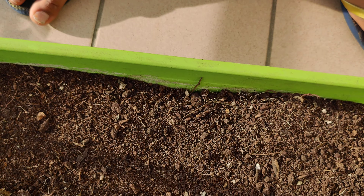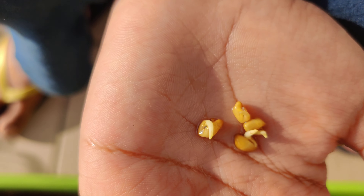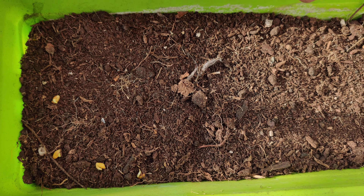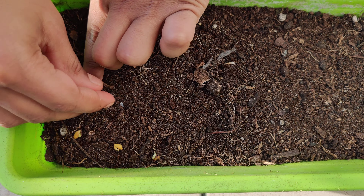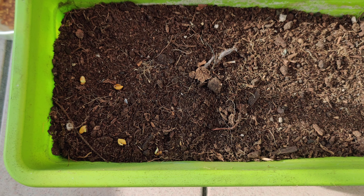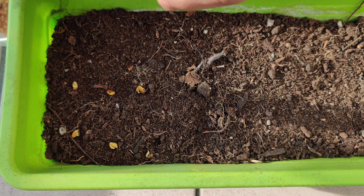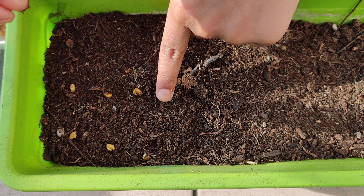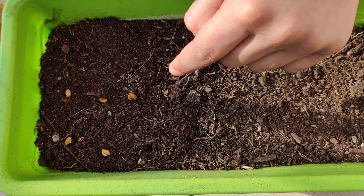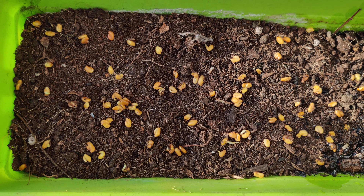Now let's plant them in the soil. You have to keep one finger depth spacing — place the seed one finger deep and one finger to the side, all the time. Now they are all in there.